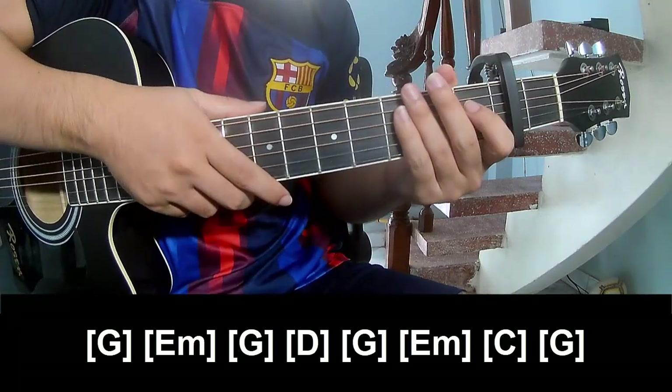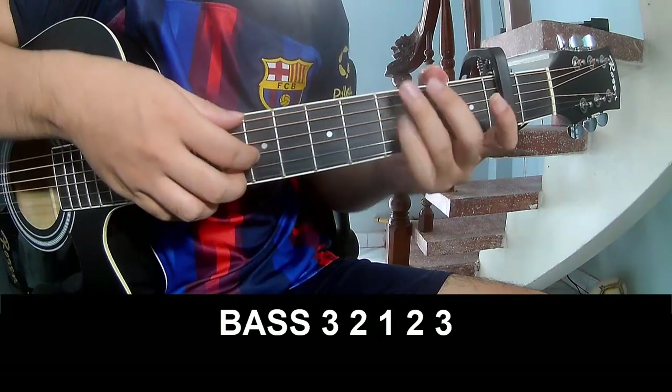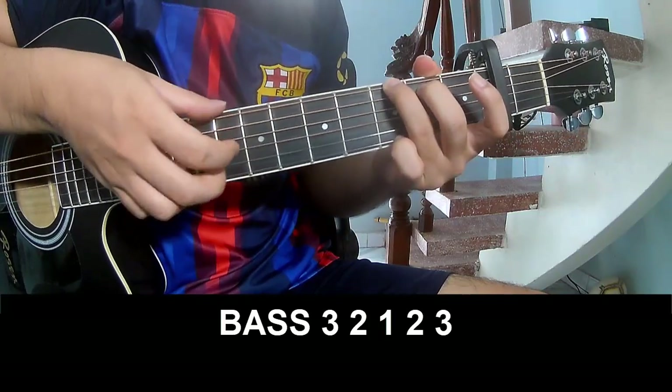Now in the 3rd section, let's refer to the play-along: 3, 2, 1, 2, 3.